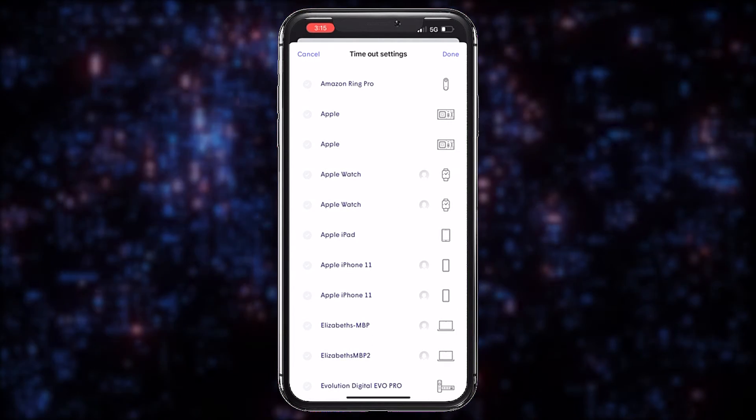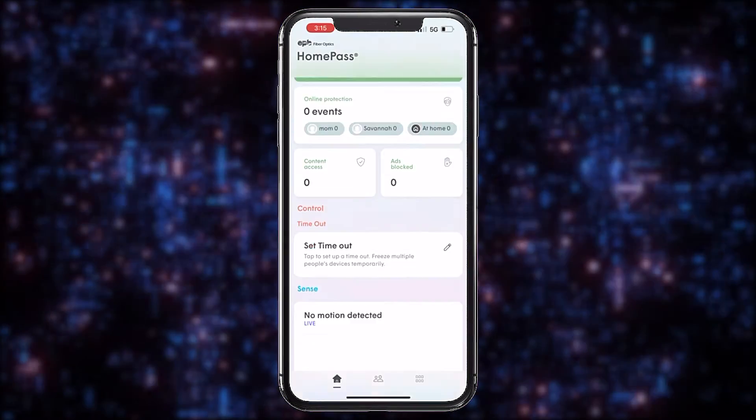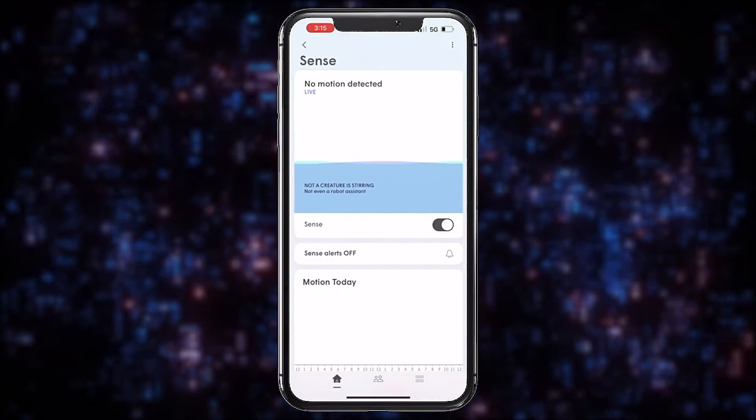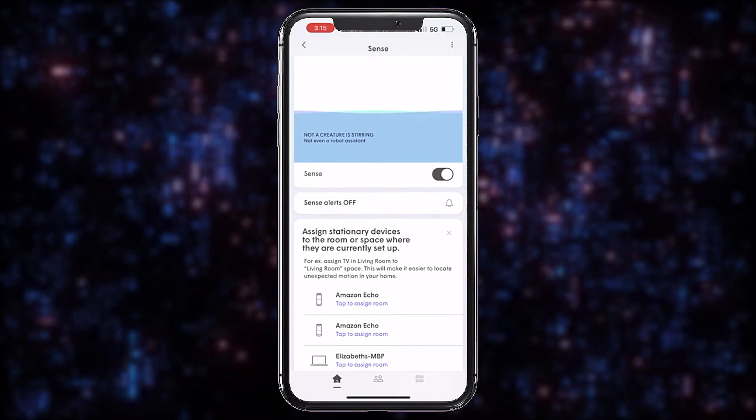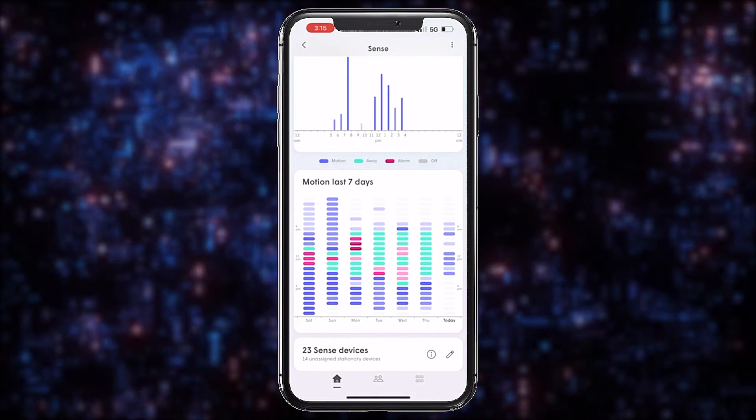Notice your child using their tablet after lights out? Simply tap their name to disconnect them. The Sense function gives you the option to use your connected devices as motion detectors. Here you can be notified when there's movement in your home when you're away.